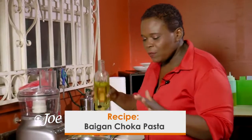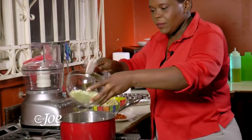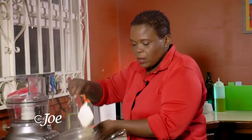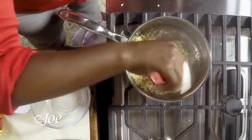So we're going to start off by sautéing some garlic and onion. And you want it to sweat a little — you want it until you start to get that aroma.